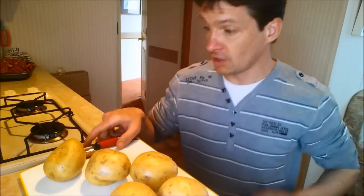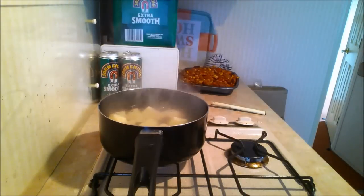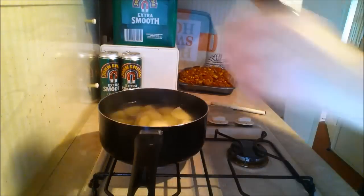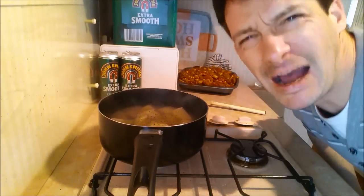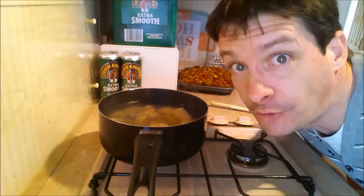Pie number one — first things first, get your potatoes, peel them, and boil them to make some mash. Cut them up a bit and get them boiled. All cut up — put your potatoes in the water, add salt, add pepper, and wait until they're fully soft. We want them fully soft for this recipe.